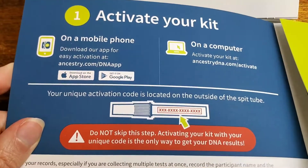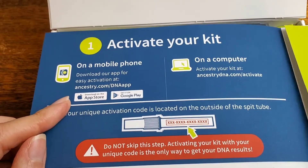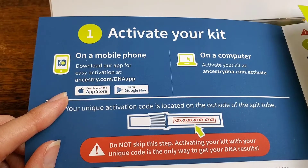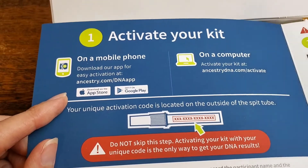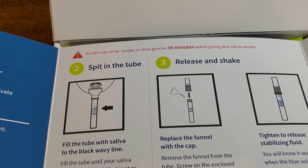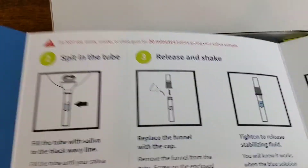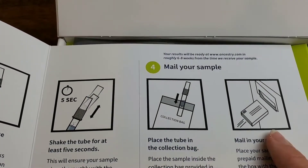So let's see where we need to start. Number one, activate your kit on a mobile phone — download the app for easy activation, or on a computer. Step two, we're going to spit in the tube. Step three, release and shake. Then we wait five seconds, and then we mail in the sample.